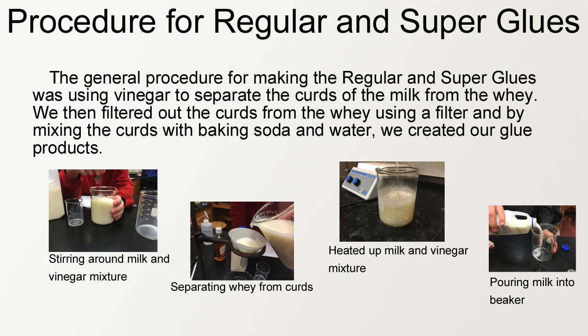The general procedure for making the regular glue and super glue was using vinegar to separate the curds of the milk from the whey. We then filtered out the curds from the whey using a filter, and by mixing the curds with baking soda and water we created our glue products.